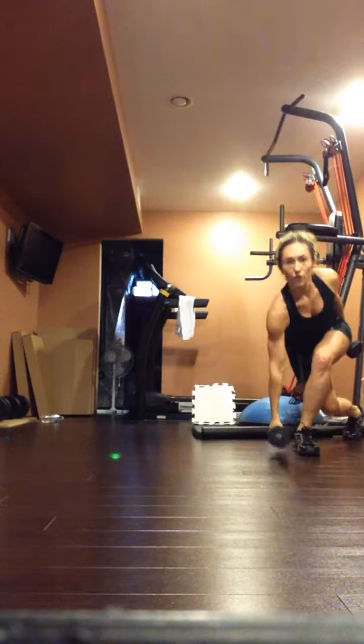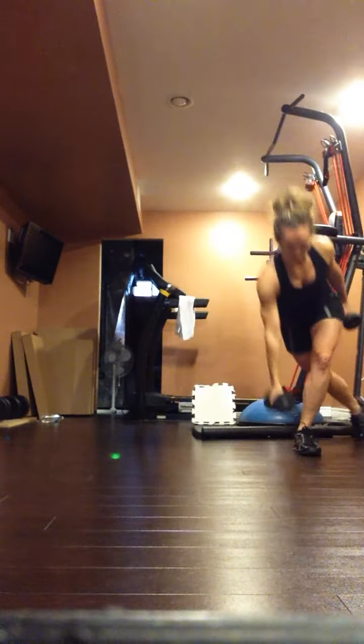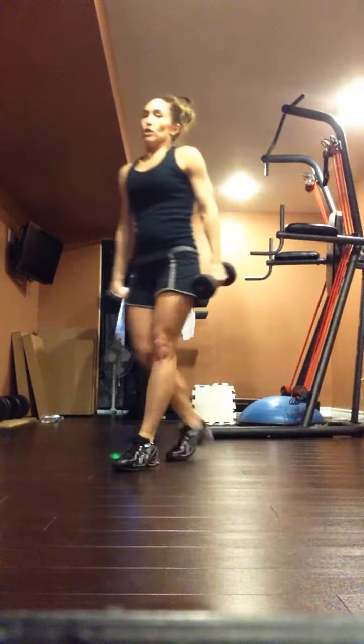Side lunge, curtsy, hammer curl — and one more. And hammer curl.